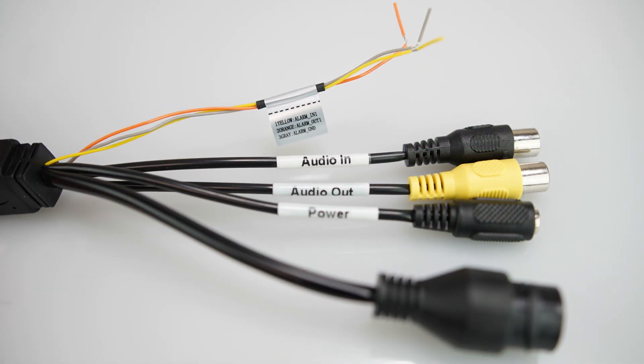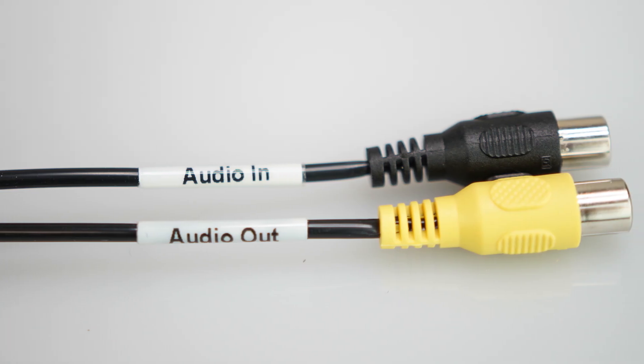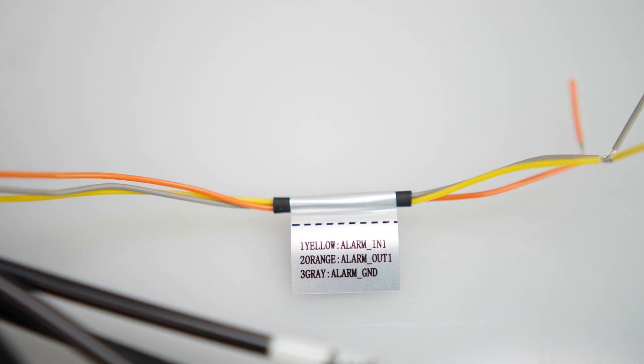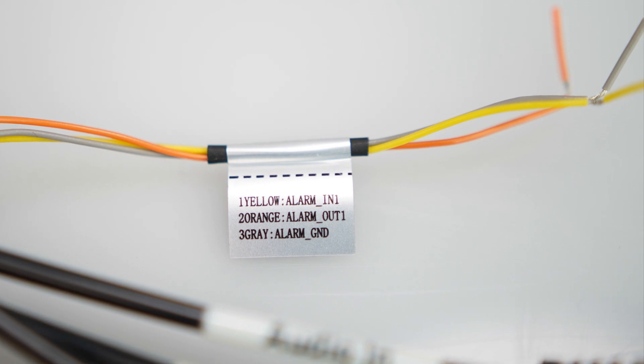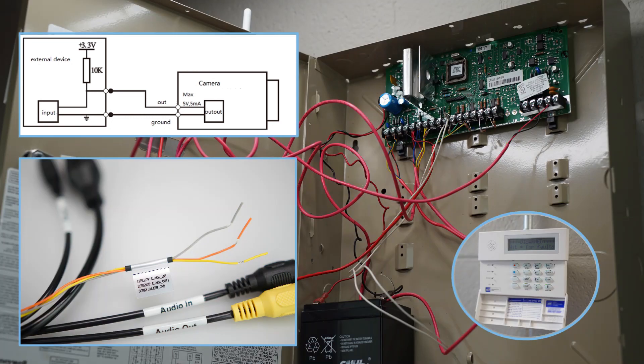Aside from the power and ethernet cables, the dongle includes separate wires for audio in, audio out, and an alarm wire assembly consisting of alarm in, alarm out, and alarm ground, which are used for connecting the camera to an alarm system. Please note, this feature is compatible with basic in and out alarm connections only. For more details, please check with your home security or alarm monitoring company.